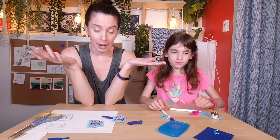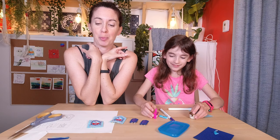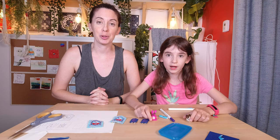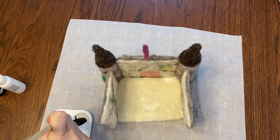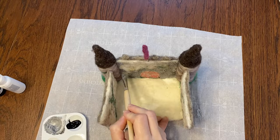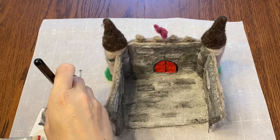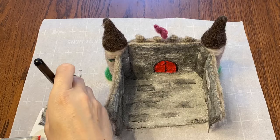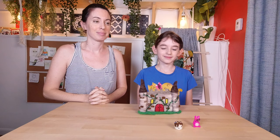We have to wait for the castle to dry because it's getting a bit of a paint job, and then we'll stick the tapestries on. It's finally dry enough, so the first thing we'll do is put a coat of grey, then add some stony-looking details, and finally paint the door. I couldn't think of any really great ways to hold the tapestries onto the wall while glue was drying, so I thought we would just go with hot glue, and it seems to be working really well.